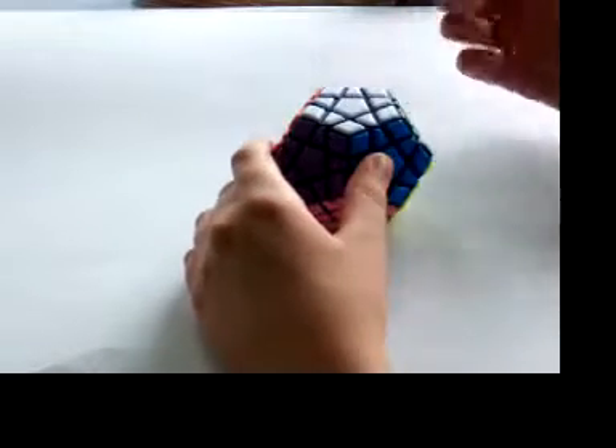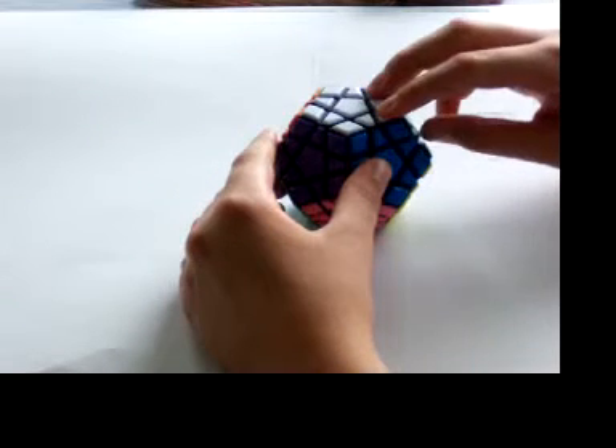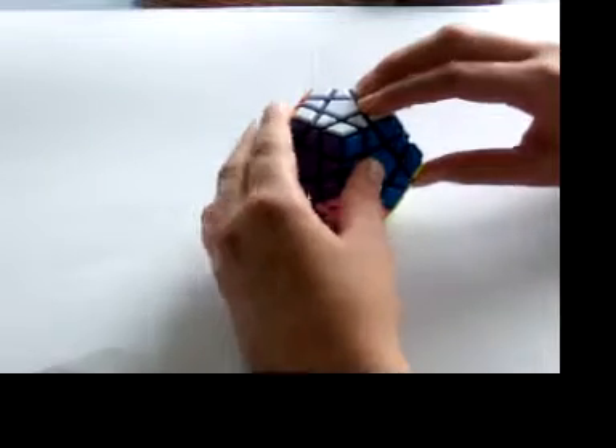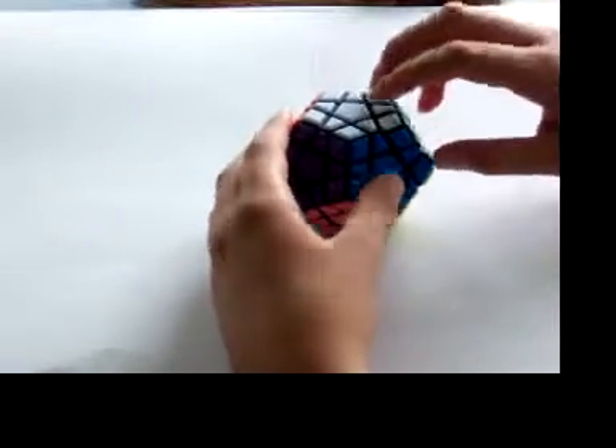Like the other three edge cycles video, I'm going to do the counter-clockwise one first, give you the algorithm, then show you how it works, and then do the clockwise, then show how to use the set-up moves with this.